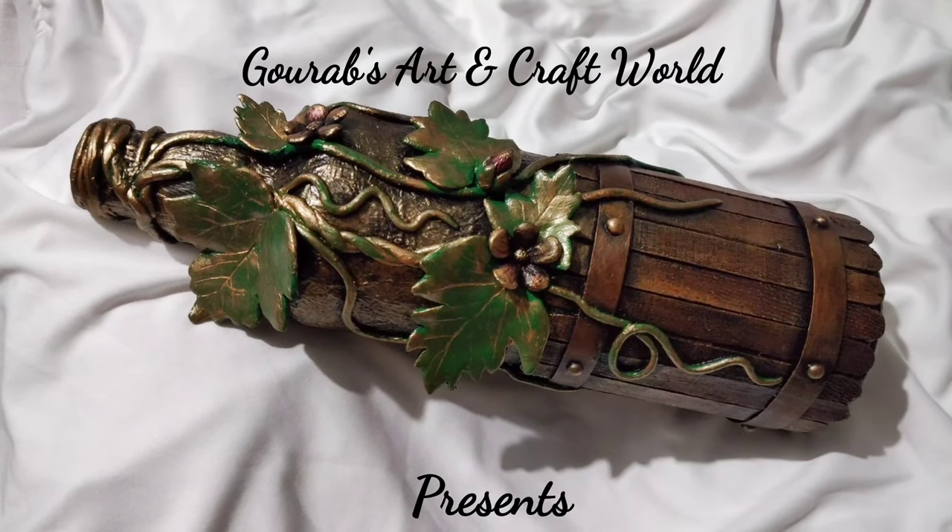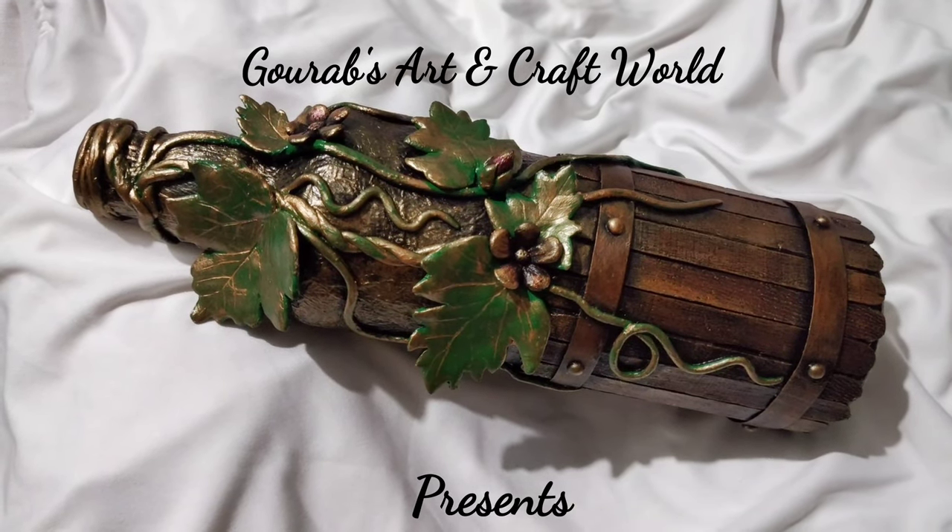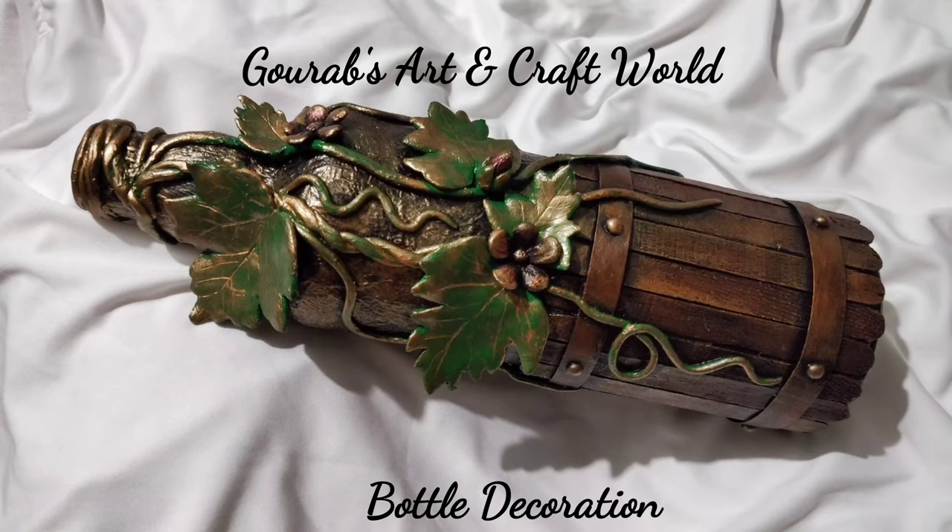Hello guys, welcome to my channel Gaurav's Art and Craft World. Today I'm going to show you making a beautiful and thick look bottle decoration.